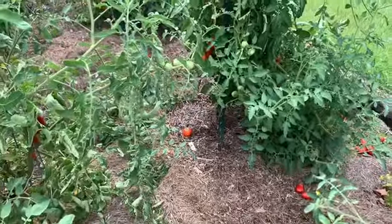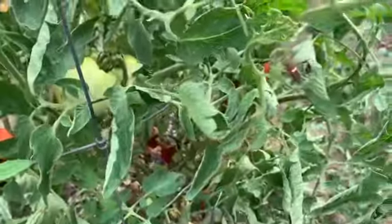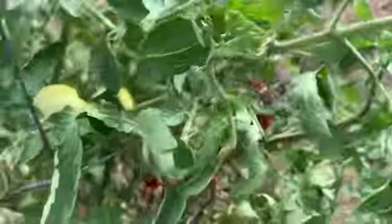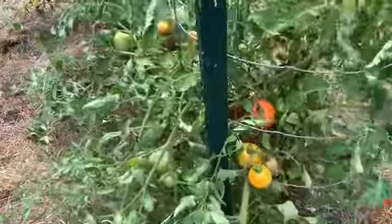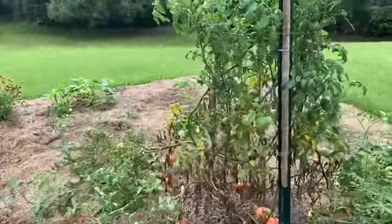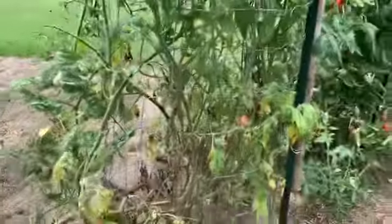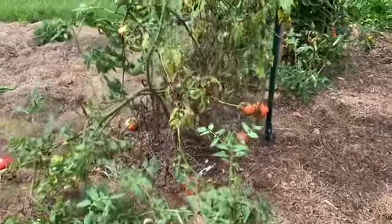So I've had one issue after another with my tomatoes: insects like crazy, stink bugs, hornworms, calcium deficiency, blight — all kinds of different issues. I have not hardly got any slicers out of my garden at all. I think the only slicer that was tough enough to withstand my neglect was Mortgage Lifter, which is this one.